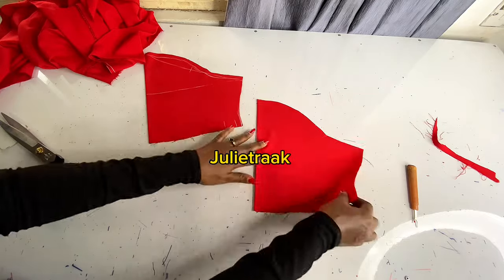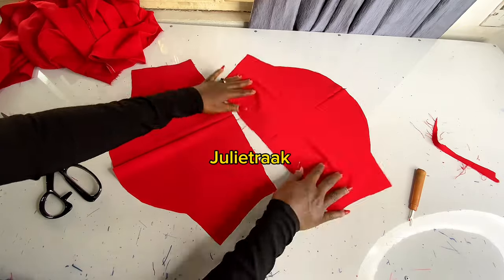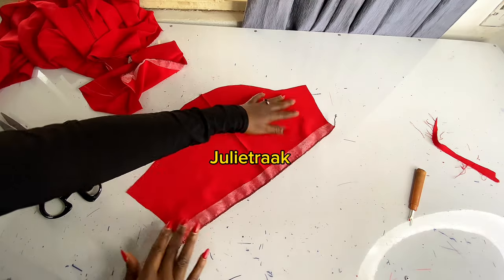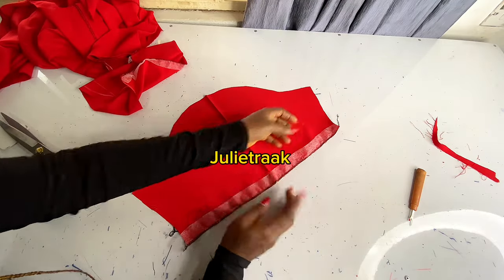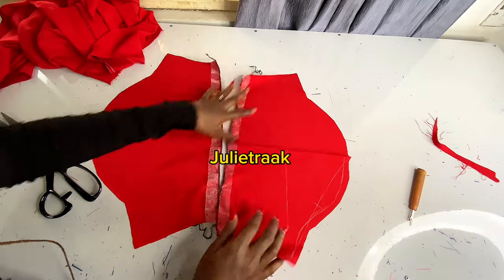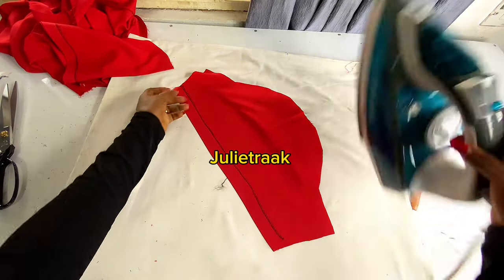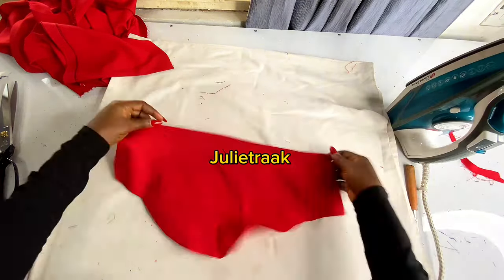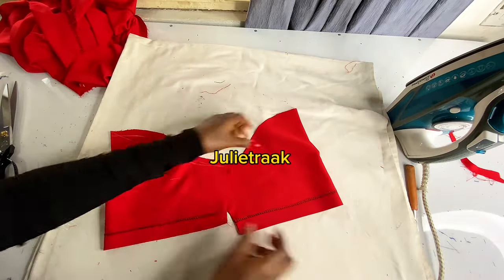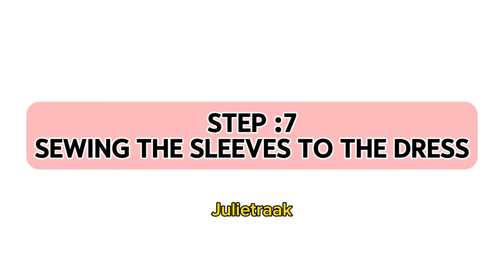These are my two sleeves together. I'm going to weave them with hemming gum on them. I've gone ahead to weave my hemming gum on — it will be easier to iron it down. I iron the hemming part on both sleeves. I've done ironing my hemming gum and both sleeves look like this. Step seven is to sew the sleeves to the dress.